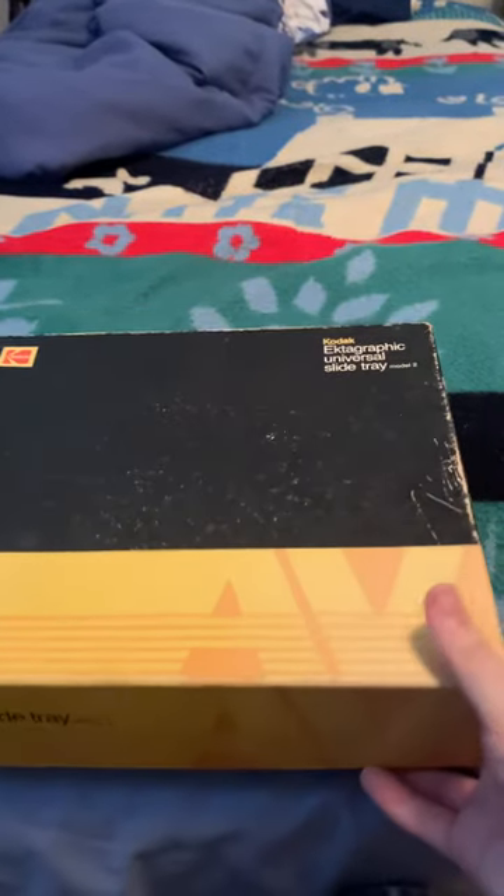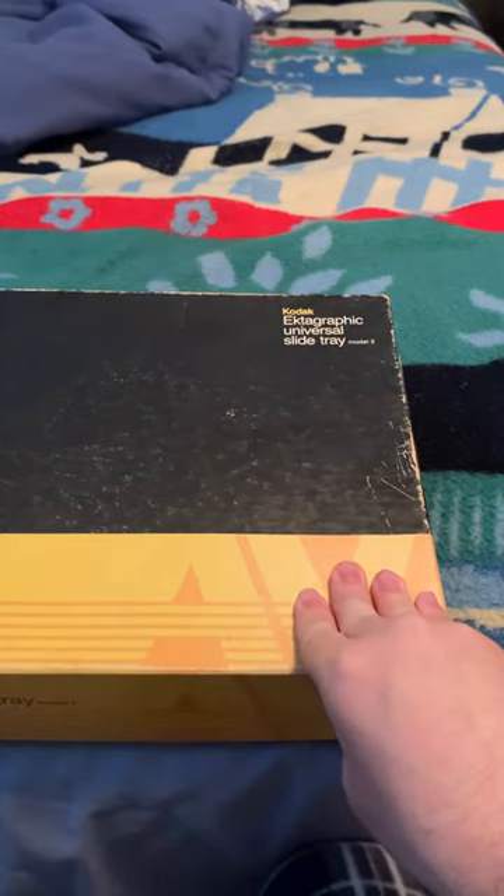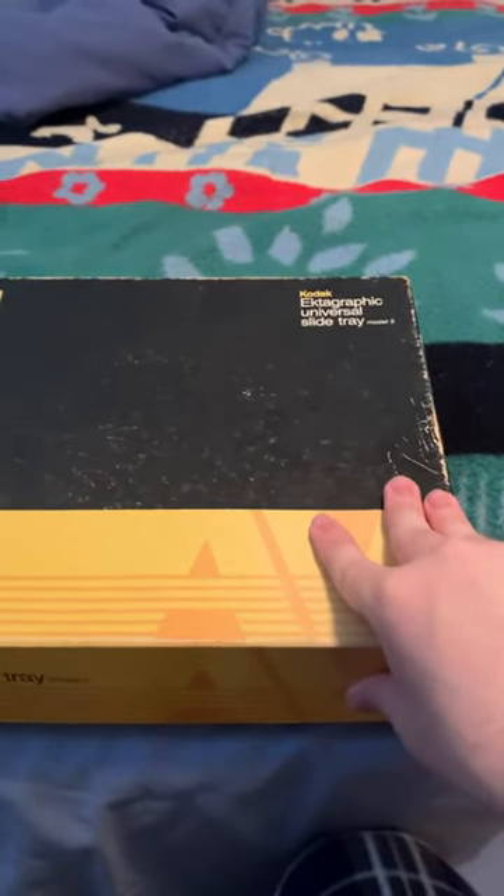So let me know if you have any information on what this could be used for and what I would need to look at these pictures — other than looking at them in a two-inch form. Let me know. Thank you. Bye.